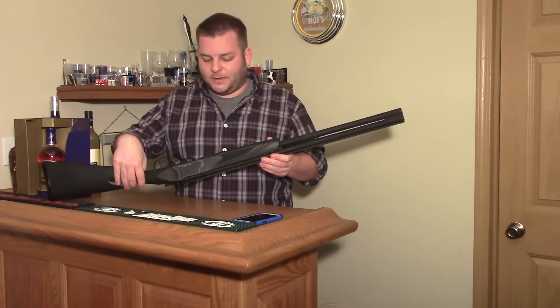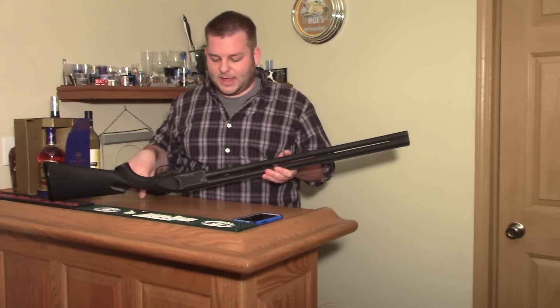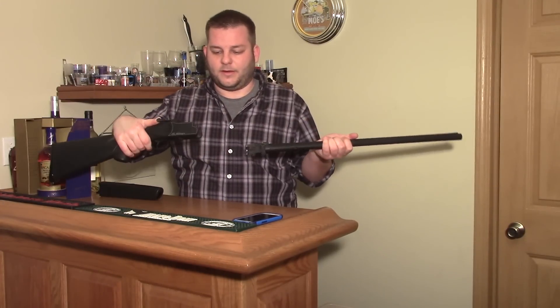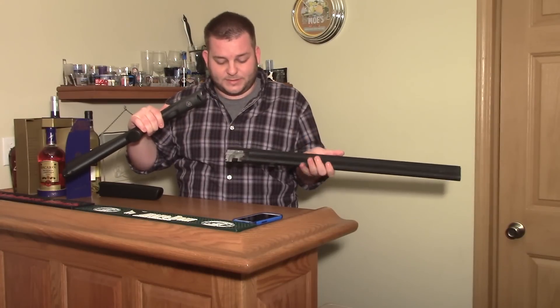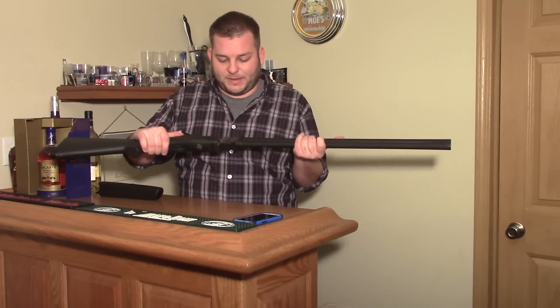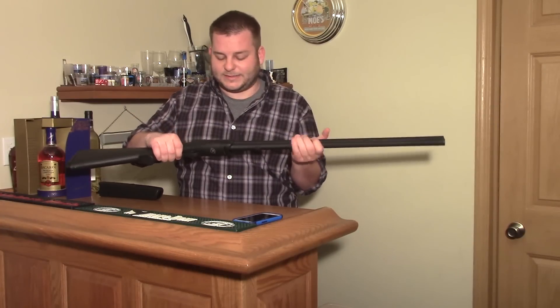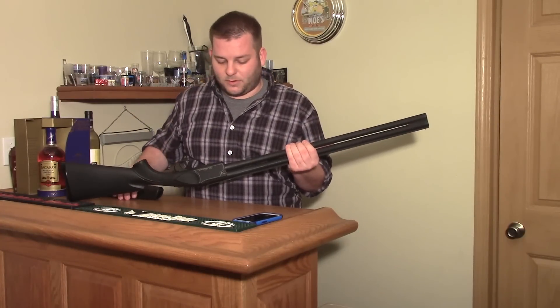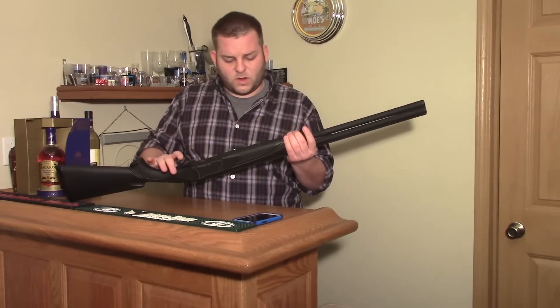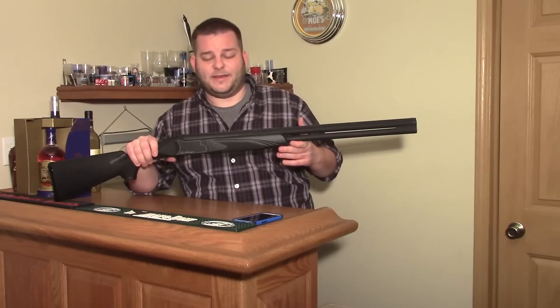Takedown is the exact same as any other break action — you pull off the forend and there you go. For some reason they did go through the effort of machining the inside of the box lock, but beyond that they didn't put any extra finishing. It's essentially painted where all the bluing would be on a blued gun. All in all, not a bad gun.